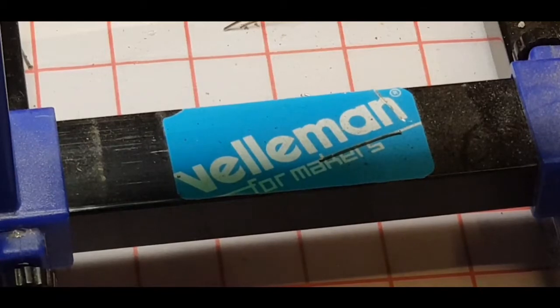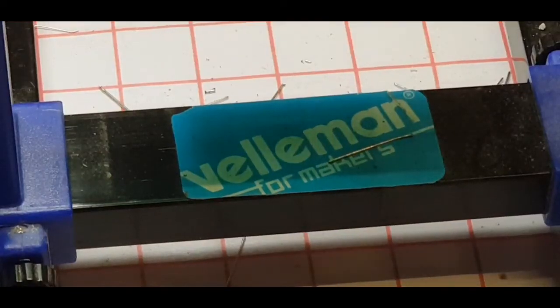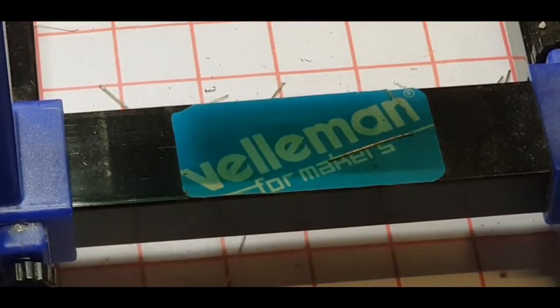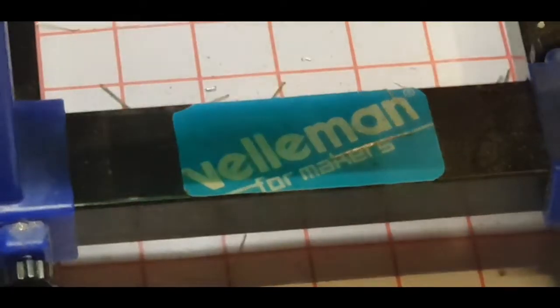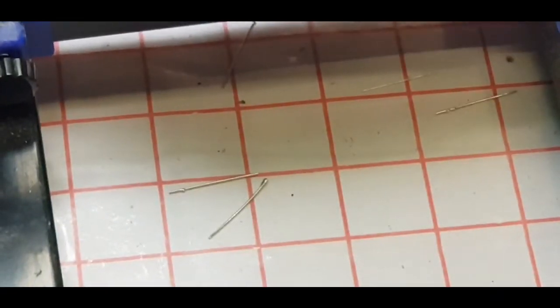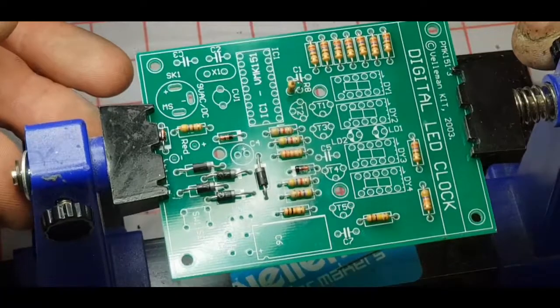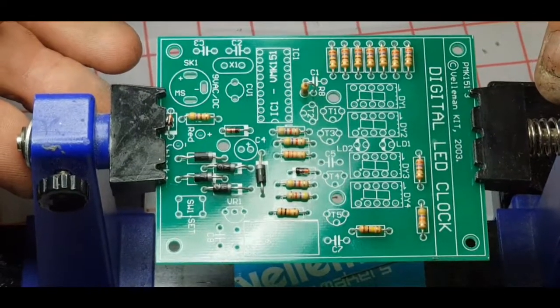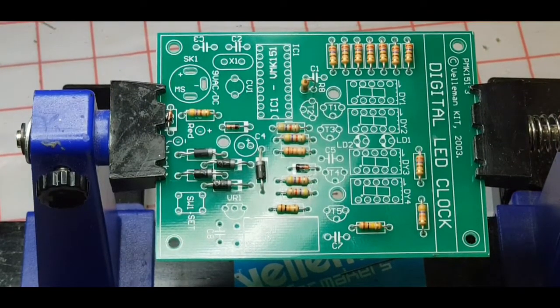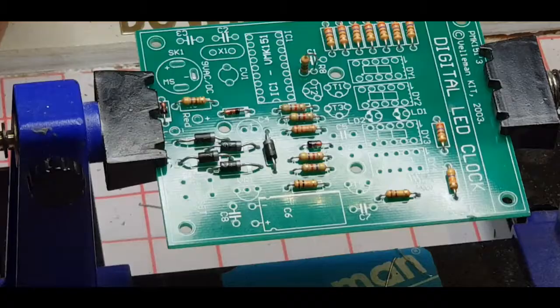D5 is a 1N4148. D6 is a 1N4007. D7 is a 1N4007. Let's get that last one in — the 1N4148 — that's D8. Okay, so there's the board: all 18 resistors and all 8 diodes in.